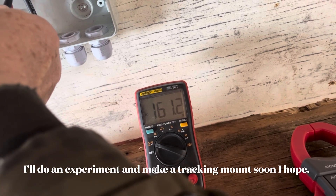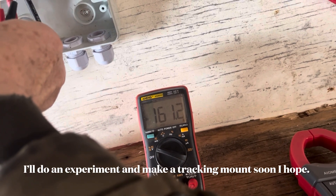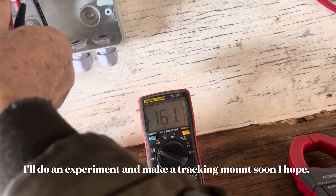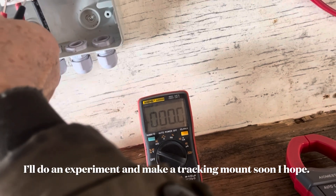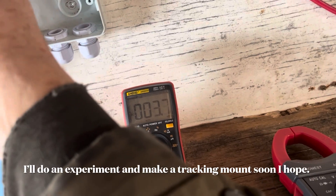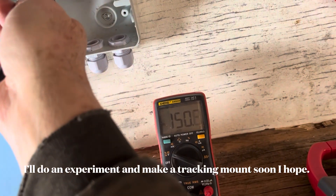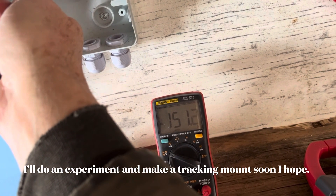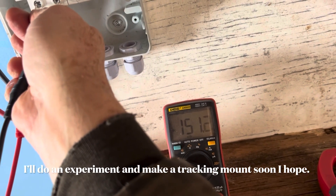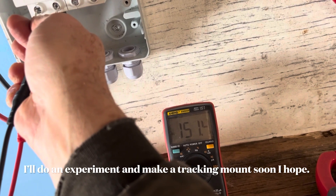That voltage will always be the same whether you're producing one amp or — in theory — up to 13 amps if the sun is strong enough. And interestingly, when I turn it on, it's still measuring some voltage even though it's drawing through a load. With enough sun, even with the element as a load, we're still seeing some voltage.